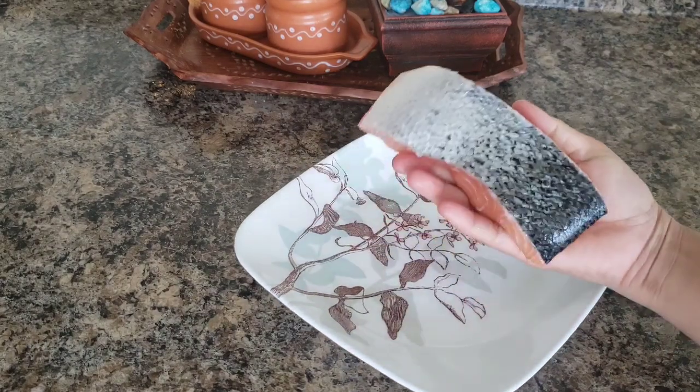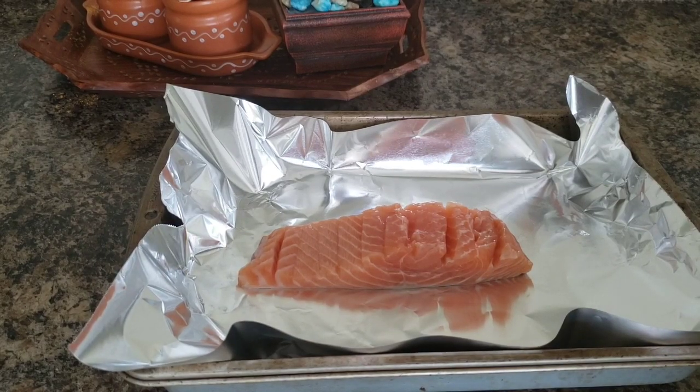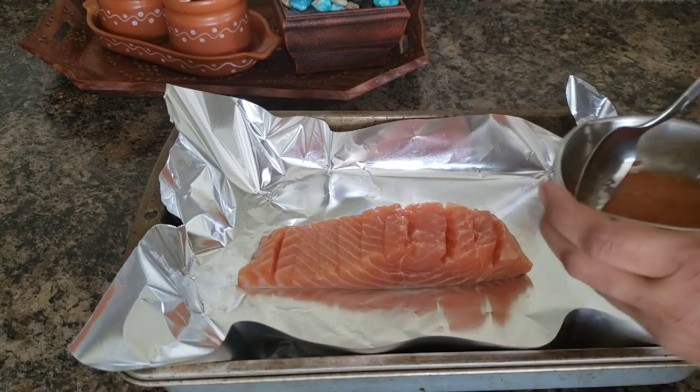I am going to add some fish. I will clean up the scales and cut it. I am going to add a little spice paste in a bowl.